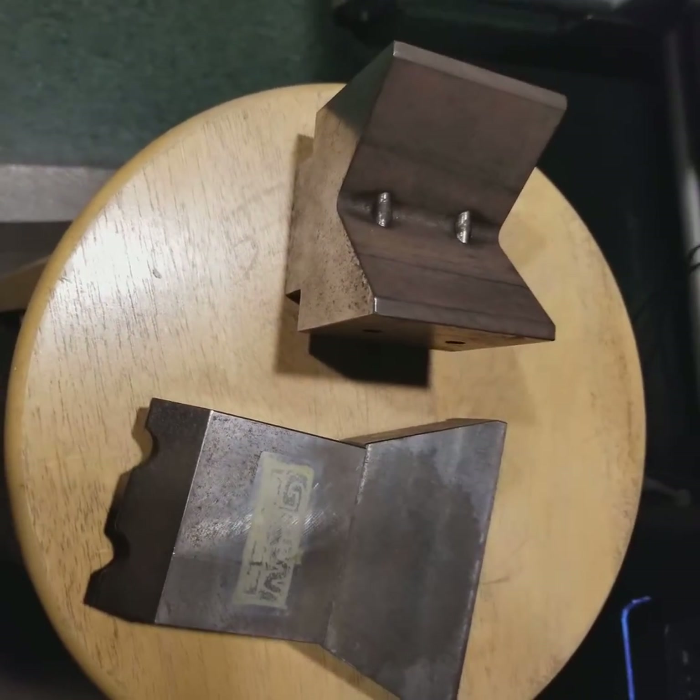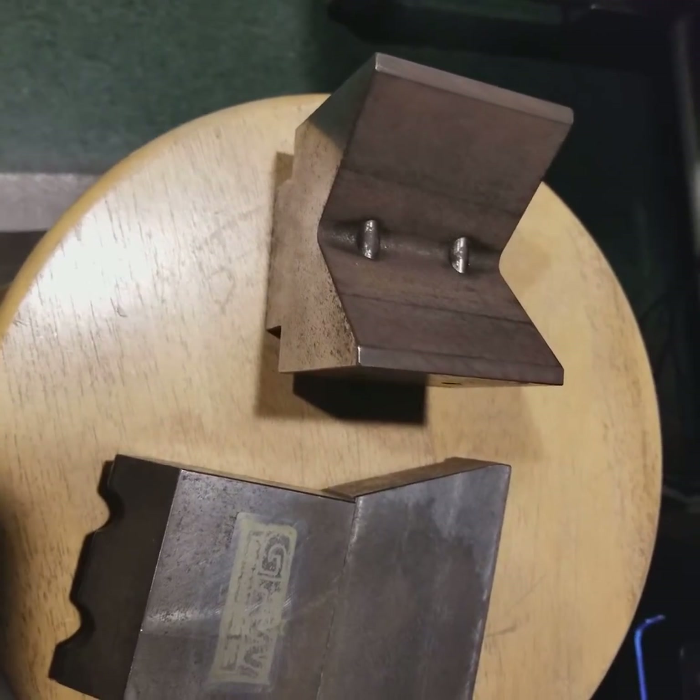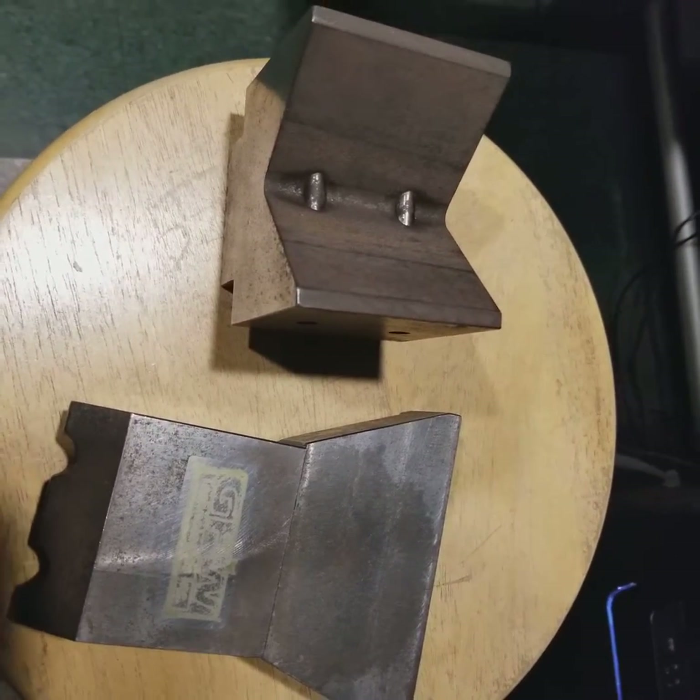So there you go — we can do two gussets at a time, inch and a half spacing, 5/16ths diameter on the inside, and whatever thickness plus 5/16ths on the outside. Thanks!